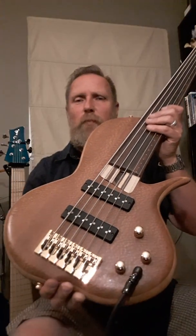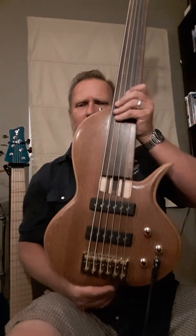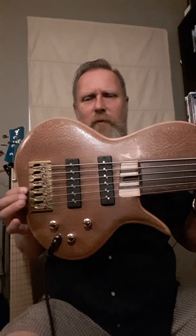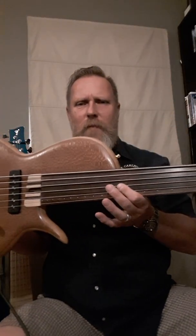I'm just running this passive — no active EQ at all. And this is how she sounds. Pretty much just got front and back pickup and just a tone control, so it's a pretty simple setup for the most part.